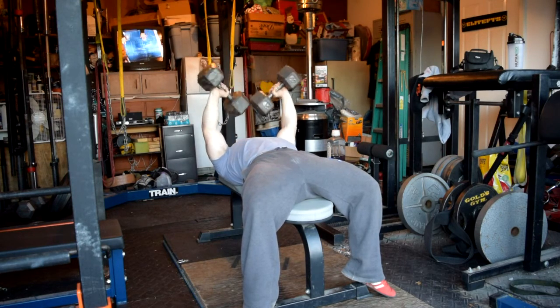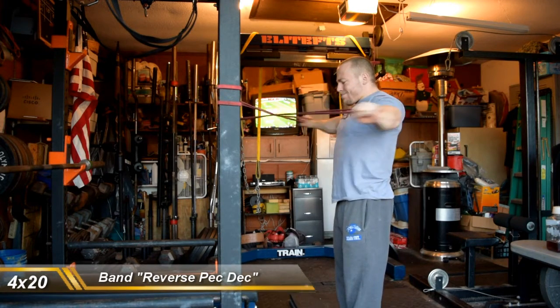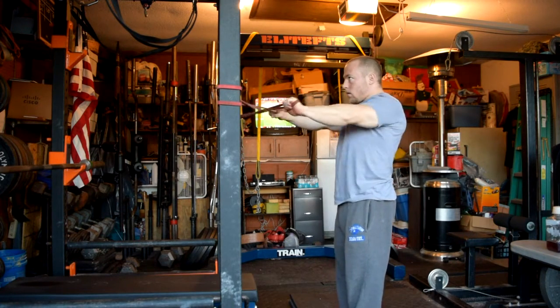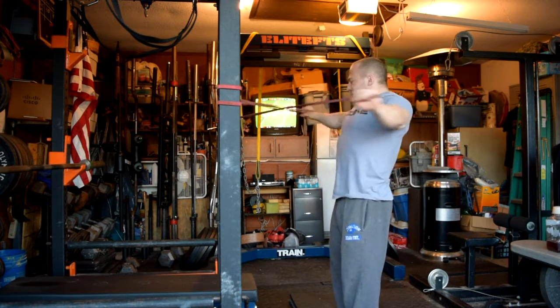Then I had some reverse pec decks with the bands — basically a poor man's reverse pec deck — 4 sets of 20, just for some shoulder health. And then some pressdowns, some abs, and that was it. Thanks for checking in, and you can keep up with the rest of my training and logs over at EliteFTS.com.